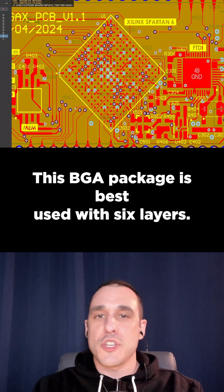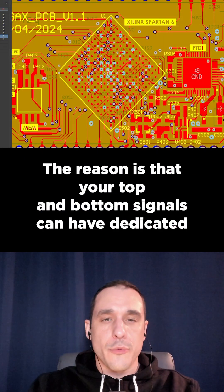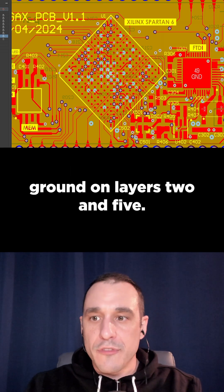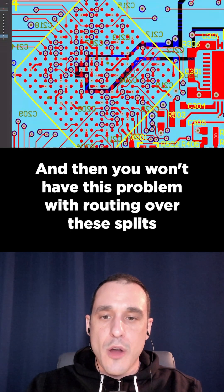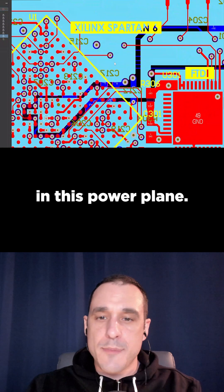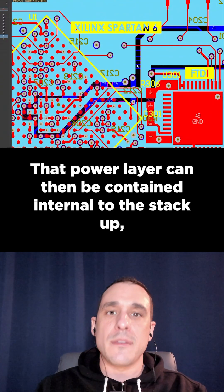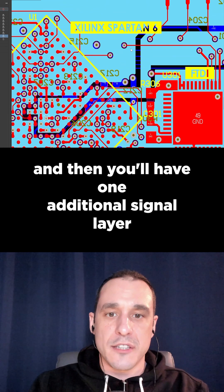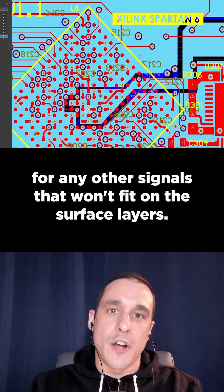This BGA package is best used with six layers. Your top and bottom signals can have dedicated ground on layers 2 and 5, and then you won't have this problem with routing over these splits in this power plane. That power layer can then be contained internal to the stack up, and you'll have one additional signal layer for any other signals that won't fit on the surface layers.